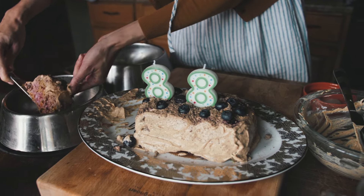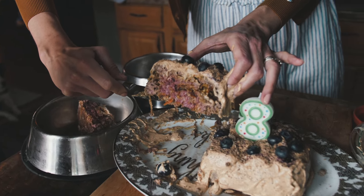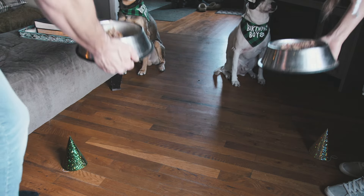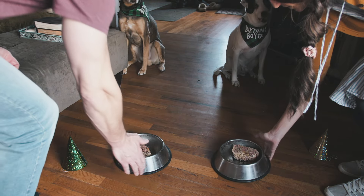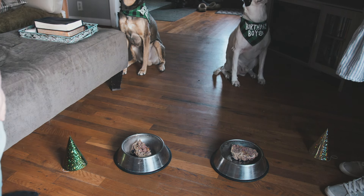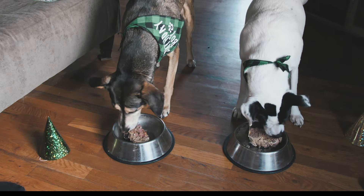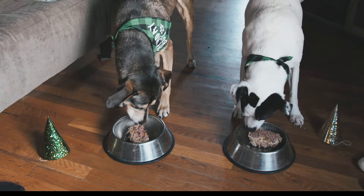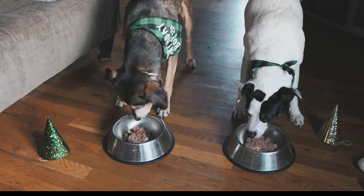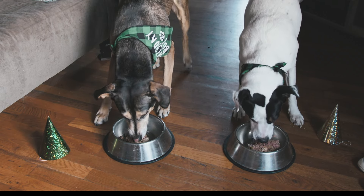Here's to many more years for your pup. We're going to pray first. Thank you, God, for the food. Keep us healthy and give us another eight years. Amen. Good boys. We love you. Yum. Thank you, God, for my babies. Eight years.